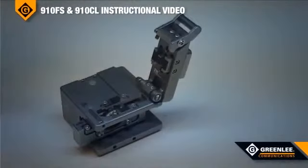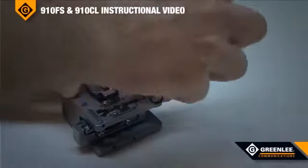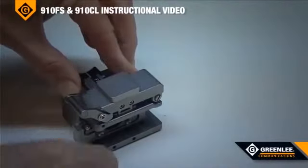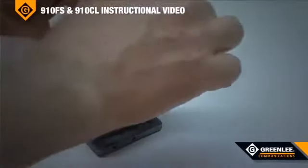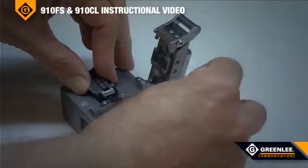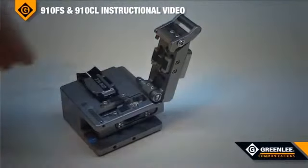To cleave the fiber, load the fiber adapter into the cleaver. Close the cover. Slide the cleaving wheel backwards. Collect the fiber end cut and dispose of it in a secure disposal unit. The fiber is now ready for fusion splicing.